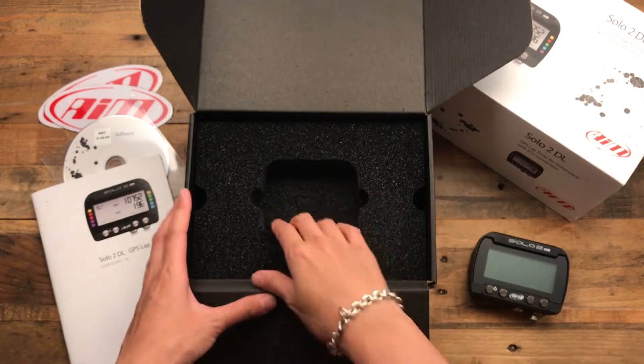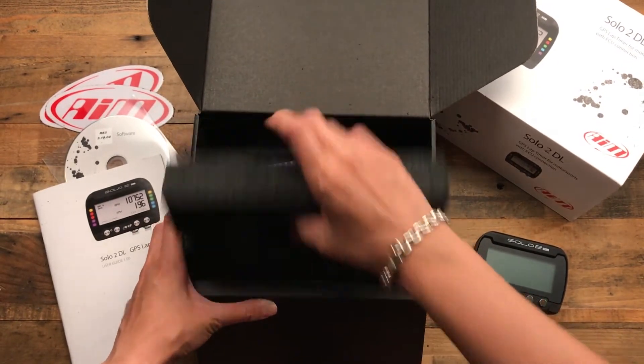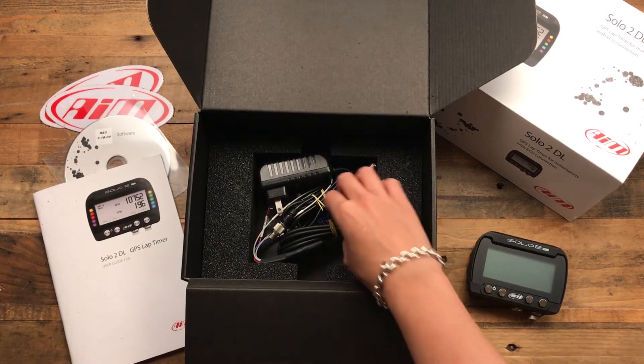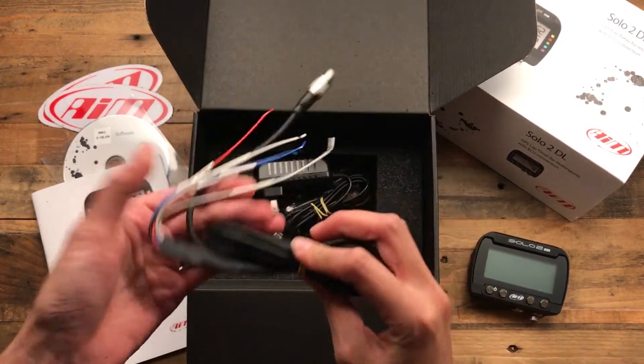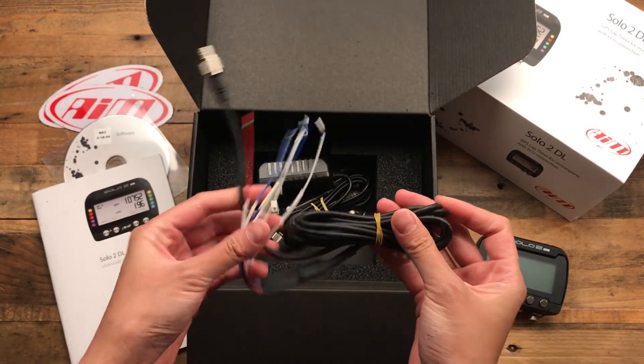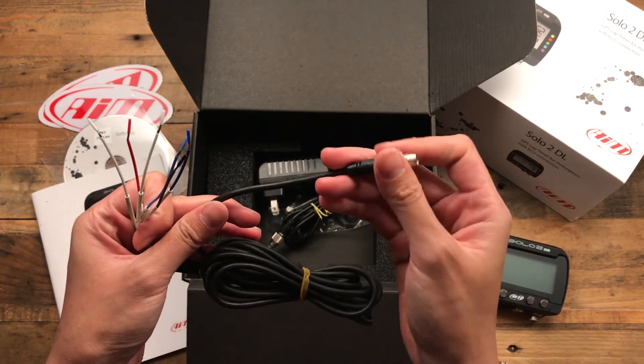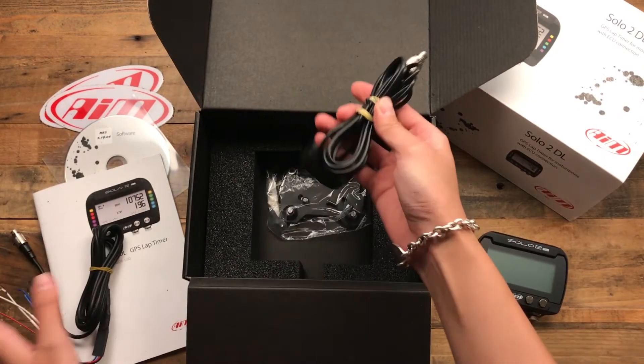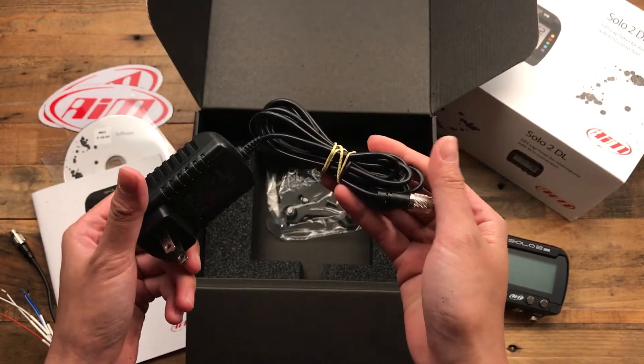Let's see what else is in the package. Got wires — this will hook up for RPM input and this is for charging.